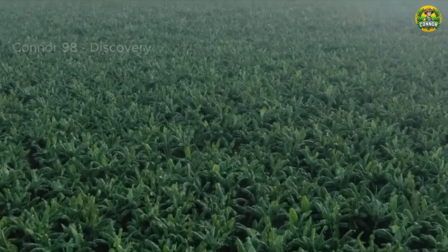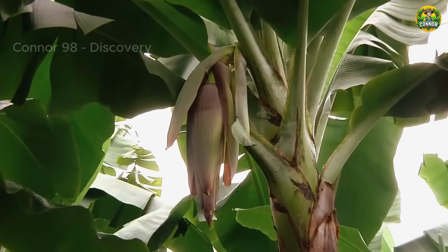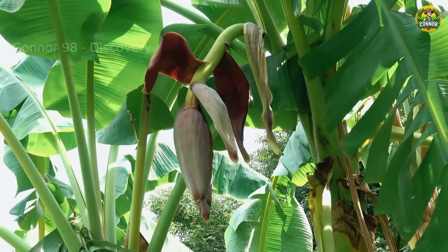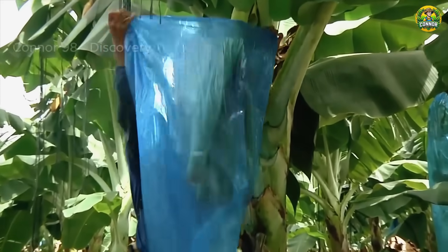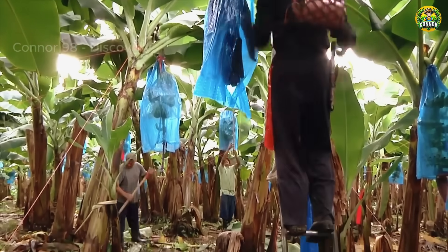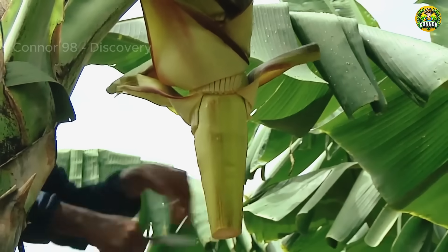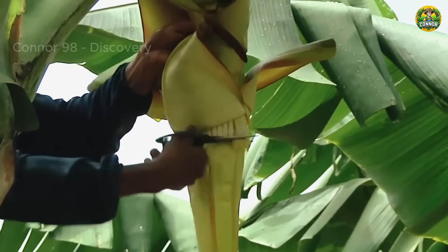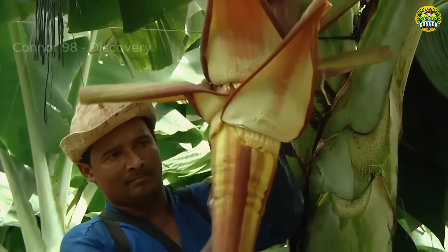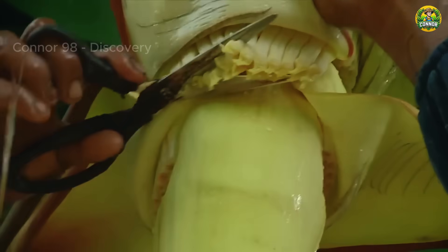When the banana tree reaches a certain level of maturity, usually about 9 to 15 months after planting, it will begin the flowering process. Farmers cover specially-developed permeable bags to let in light and air, but keep out pests, wind, and weather. When the protective leaves turn darker, some of the flowers are carefully removed with scissors or by hand. This helps the plant absorb more nutrients, so that the bananas are large and uniform in size.